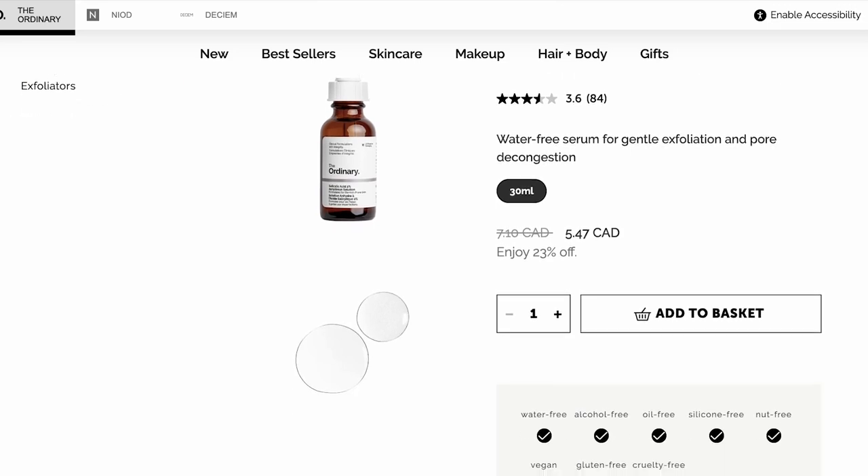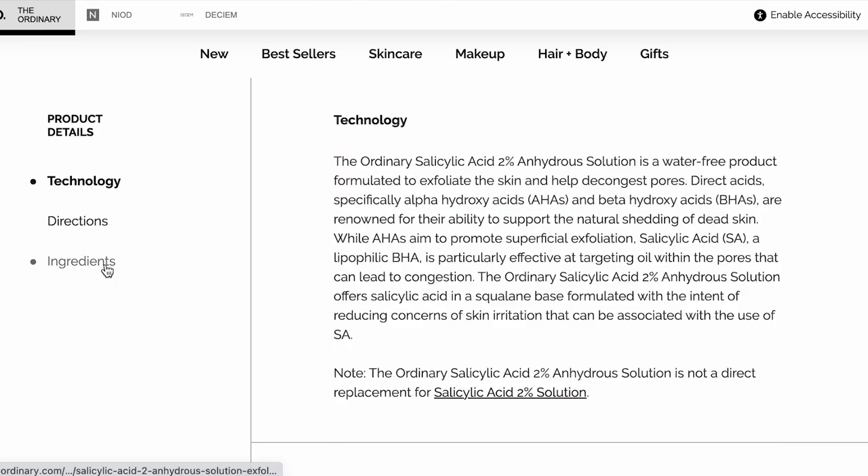Formulating with salicylic acid can be challenging for beginners because you have to juggle solubility, pH, and preservation if there is water in the formulation. But since there is no water in this formulation, pH and preservation are no longer a concern.